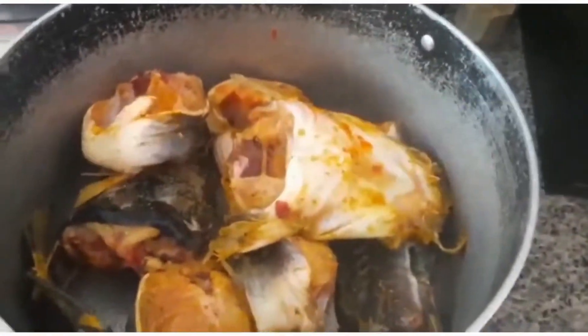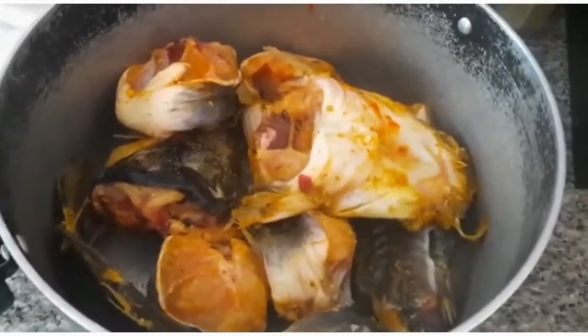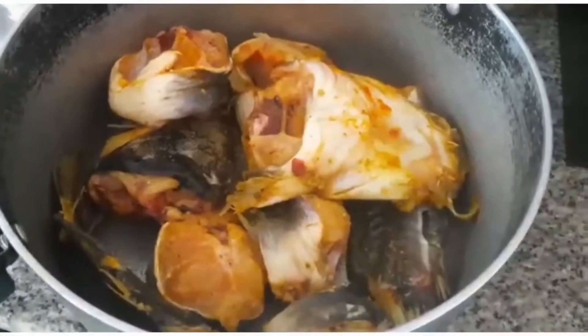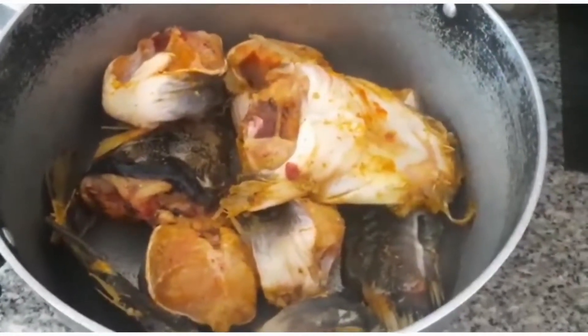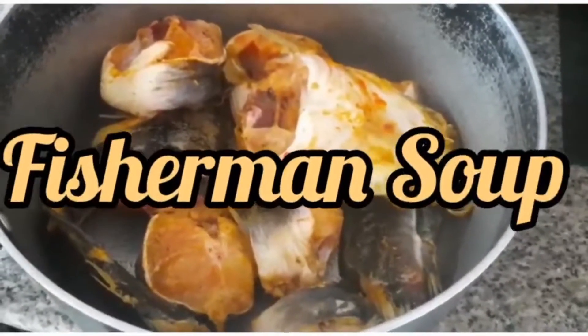Good morning, ladies and gentlemen. Today is Sunday and we have decided to make a special soup just for the family. We are going to be making fisherman soup today.